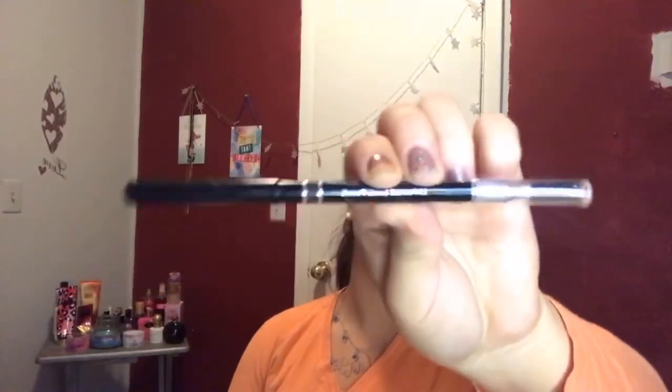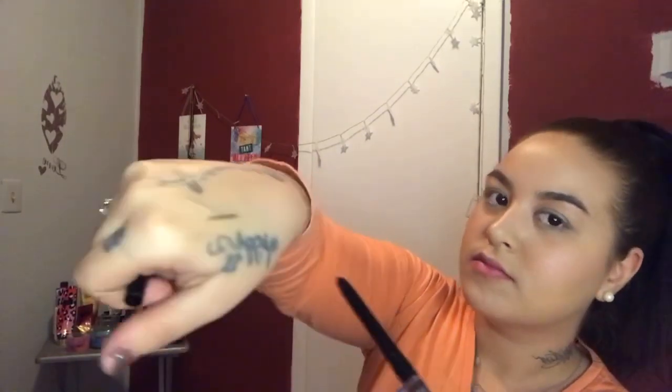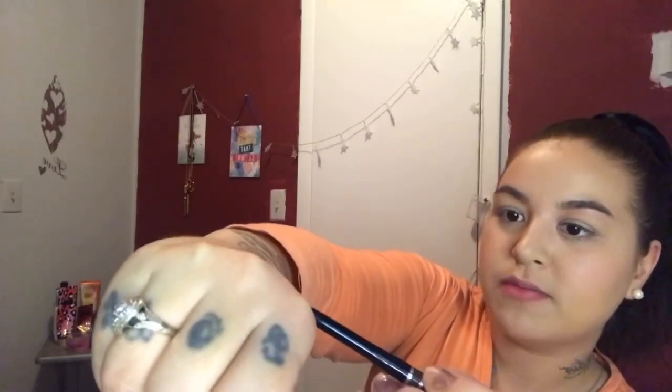Next product we got is the Billion Dollar Brows Universal Brow Pencil. It's not like an actual pencil — it comes up and then on the end you have your little spoolie, and this retails for $18. I do have a little bit of product on my brows but let's see how it looks on my hand. It seems pretty creamy, pretty easy. I might actually use this — I normally use pomade so I might switch to this. We'll see.